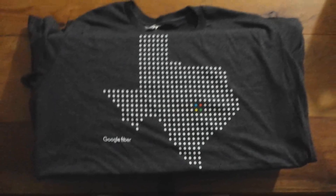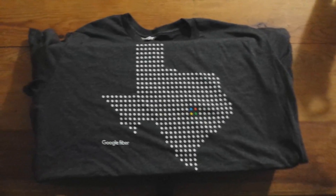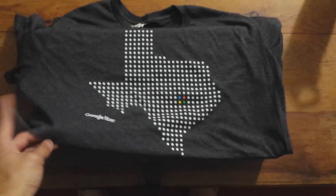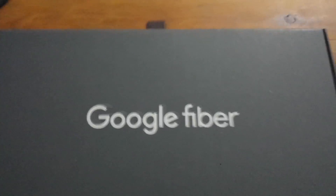So I picked this up yesterday. I got a free shirt — the guy there gave me a free shirt, pretty cool, a Google Fiber t-shirt, nice material. Alright, so let's open the box so you can see Google Fiber inside.